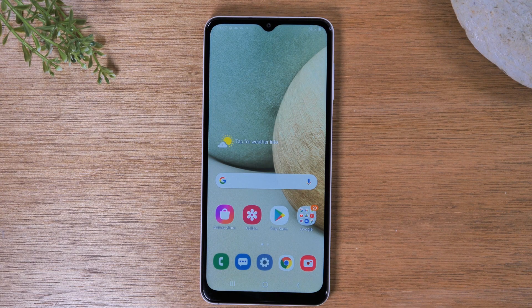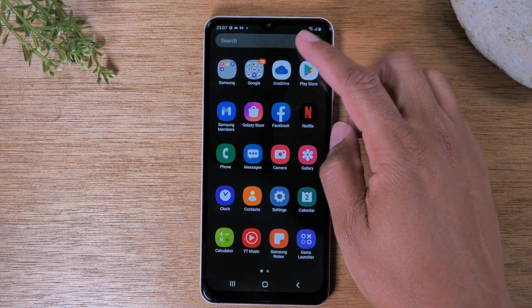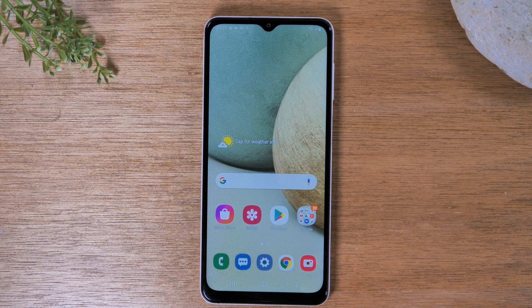Today we're going to walk you through how to mirror your screen to your TV. We're going to show you two different methods here. The first method is specifically mirroring exactly what's happening on your screen, move by move, on your TV. The second method is just how to send a video from your phone to the TV.